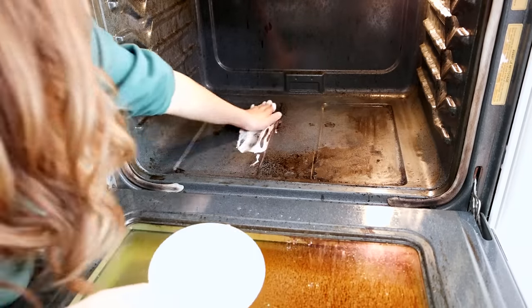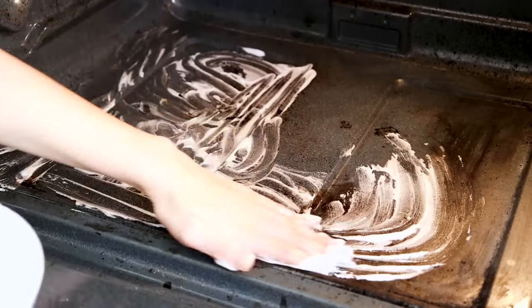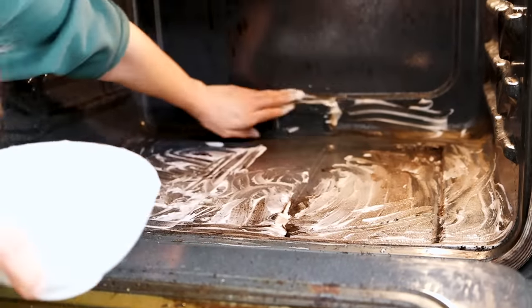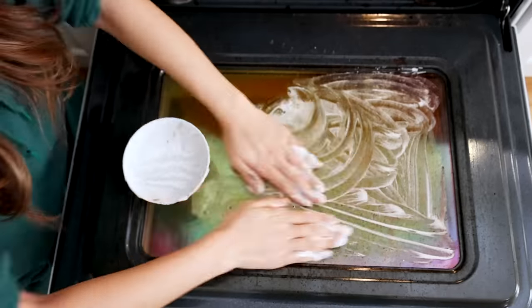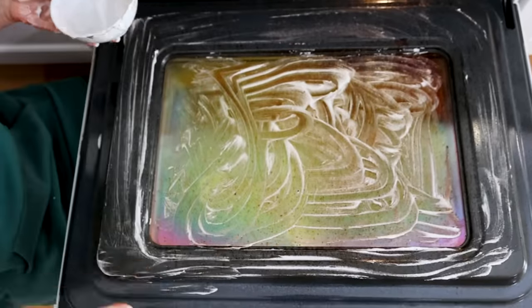I'm just applying it by hand here — I'm sure there's a more eloquent way to do it, but I just felt like going crazy. I'm putting it on the sides, even on the door, but I have a feeling I'm going to do the door with Bar Keeper's Friend.